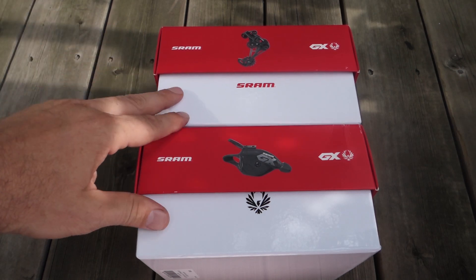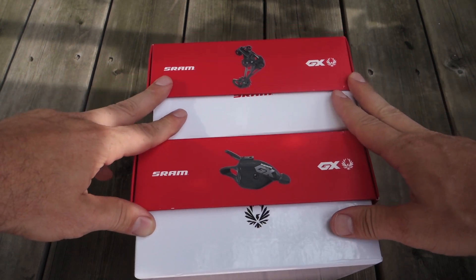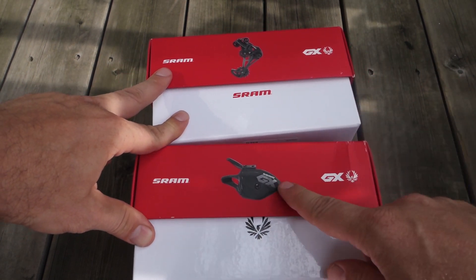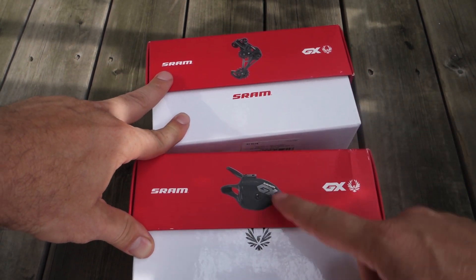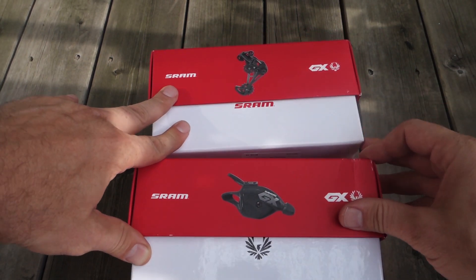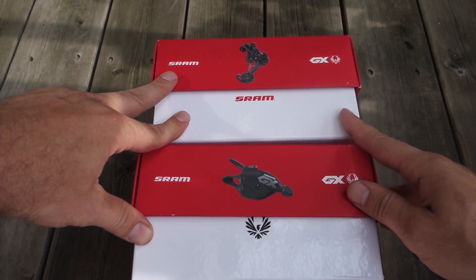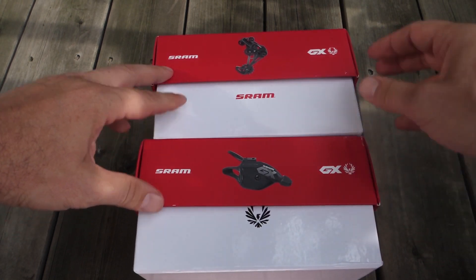Hey everyone, continuing the story of the 12-speed GX Eagle from SRAM. Today I'm going to be talking about the shifting bits. I have the trigger here, or the shifter, and the rear derailleur. Just like everything else, these were redesigned to work as a system. I consider this to be 1x drivetrain version 2.0 from SRAM.